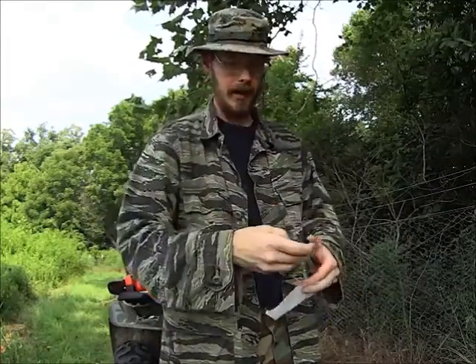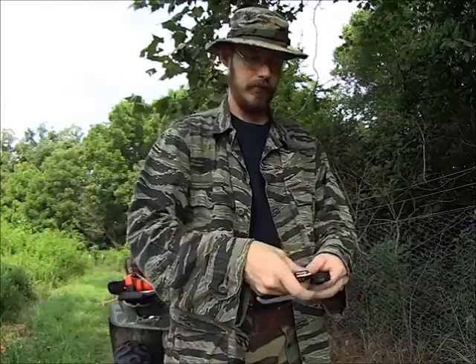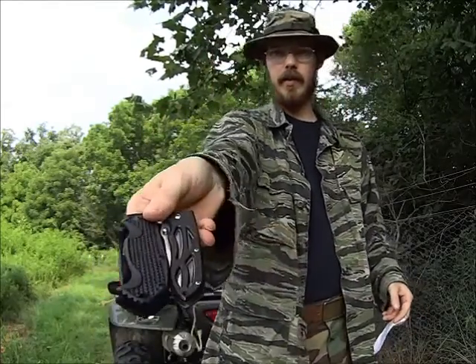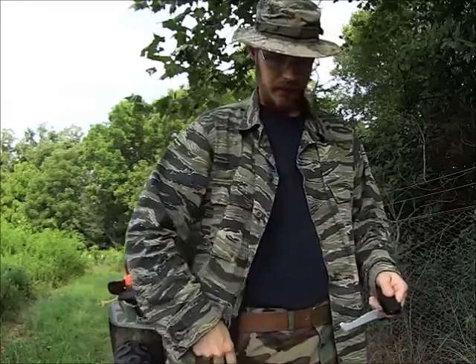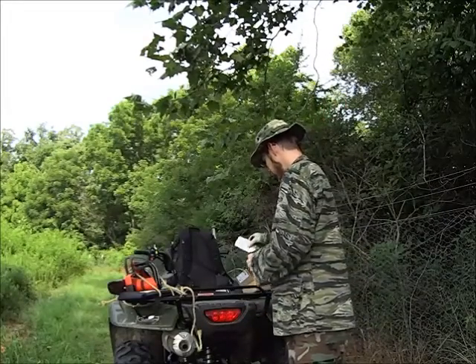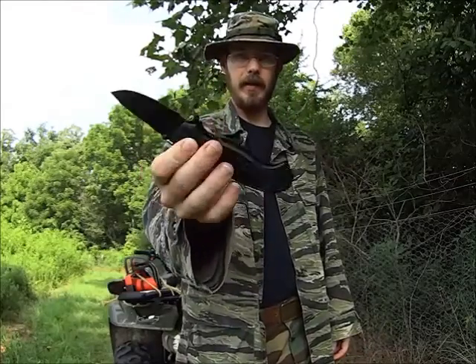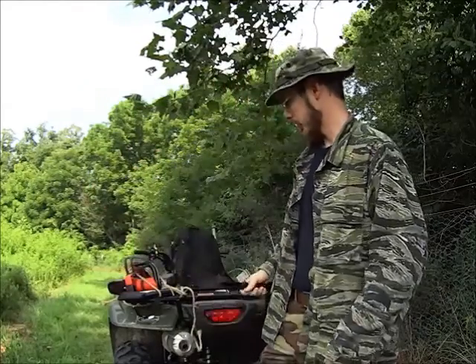It's a little bit wider than my usual EDC — you can kind of compare there — but the weight is actually about the same. It's a very lightweight knife. It opens nicely, it locks up tight — what else can I really say?